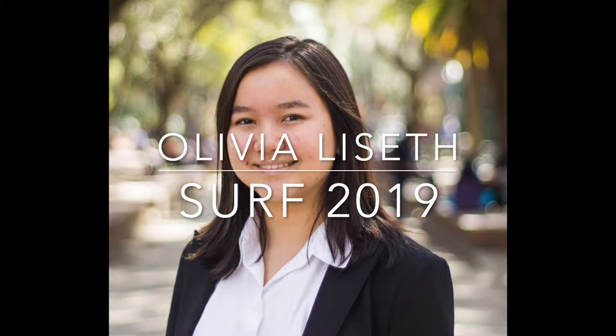Hi, my name is Olivia Lisette and this summer I participated in UF's SURF program. I just completed my fourth year at the University of Florida with a major in biomedical engineering and a minor in French. I plan to graduate this fall in December of 2019.